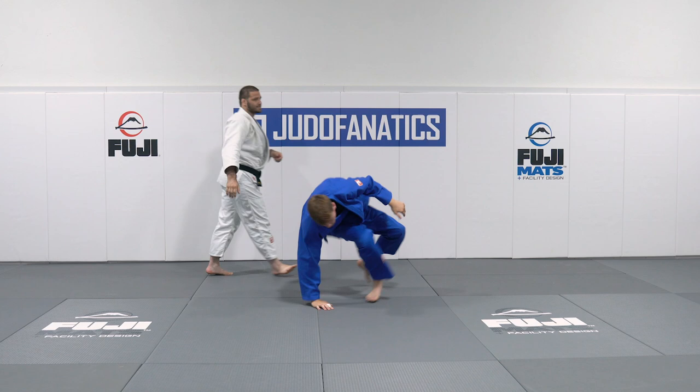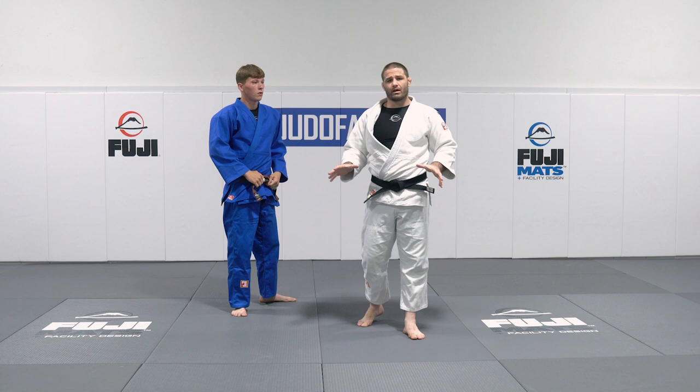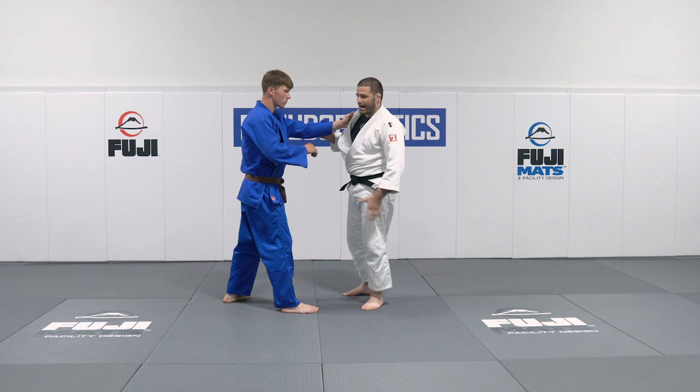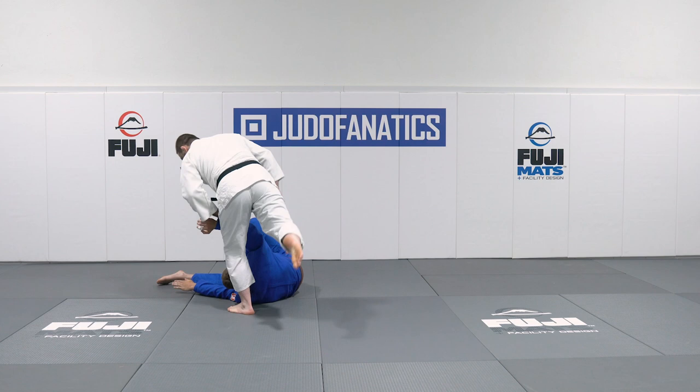Let's take a look at another one done a little bit faster. I know this can be scary — it looks super advanced — but practice with a partner that feels comfortable taking a fall. You want to make sure you can balance on one leg as well. Hook, step, let go of that far sleeve. Let's change the angle so they can see that.